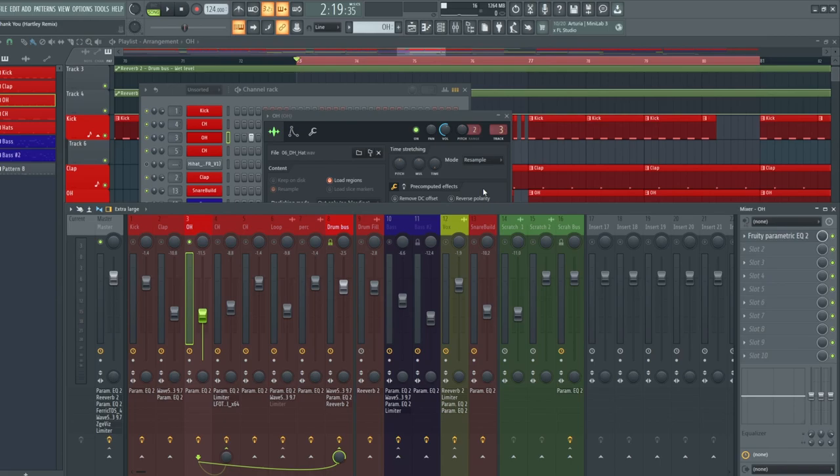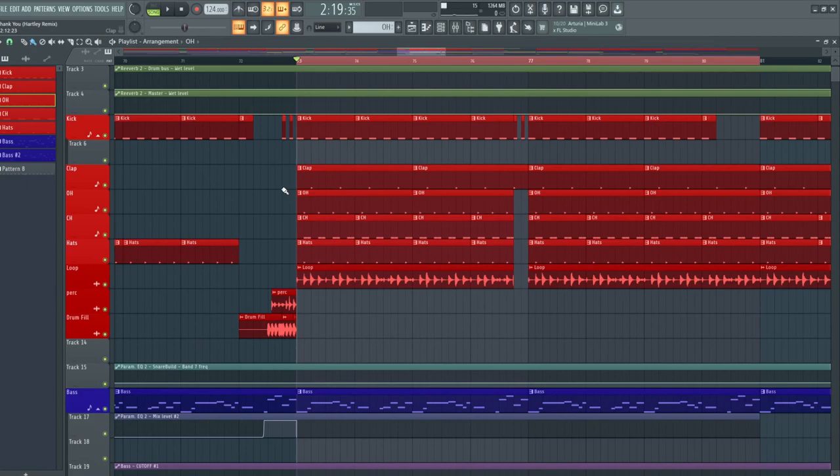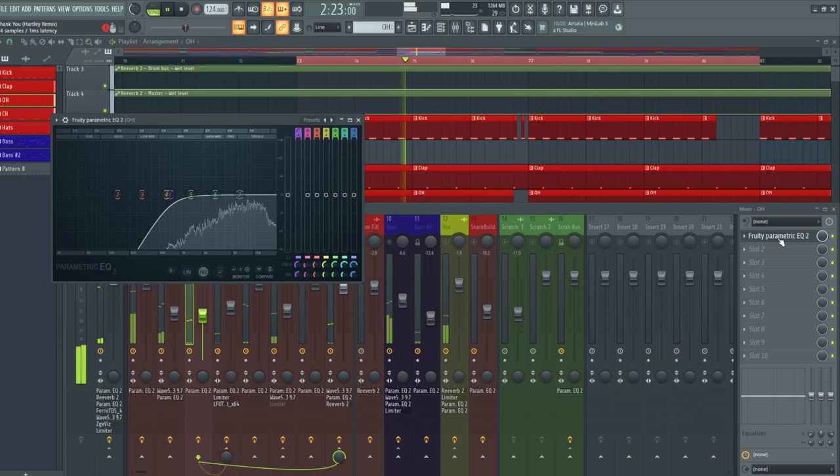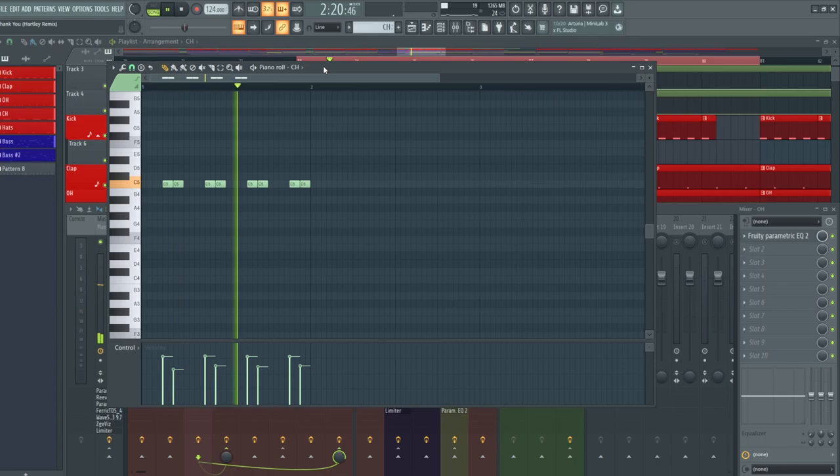The first hi-hat sample just has a bit of a high pass filter on it, and it's playing an offbeat rhythm — playing on every offbeat. Then on top of that we added a close-hat rhythm playing a little groove, where I had the first note play full velocity and then brought down the second note just a slight bit, to add a bit of groove into the track.